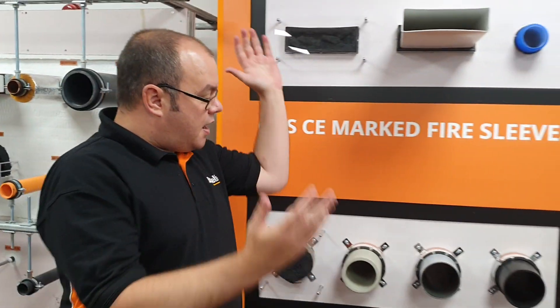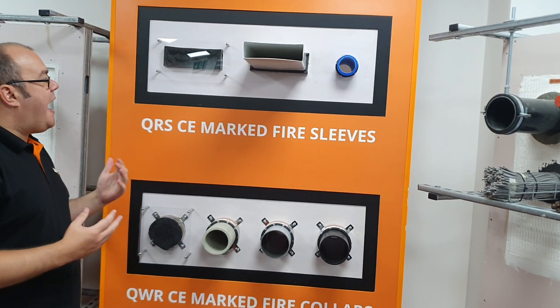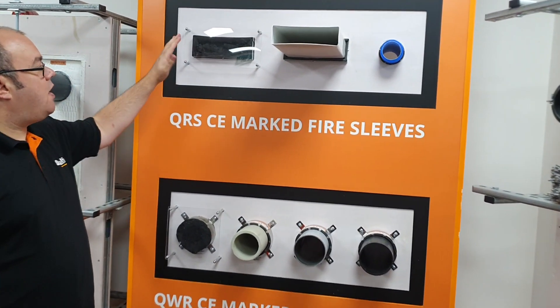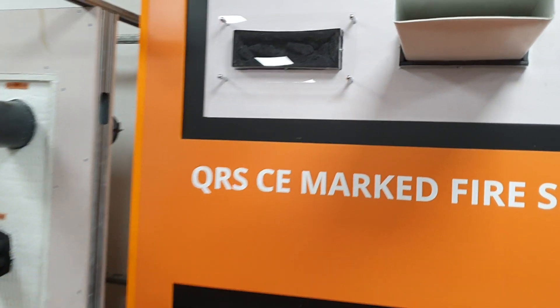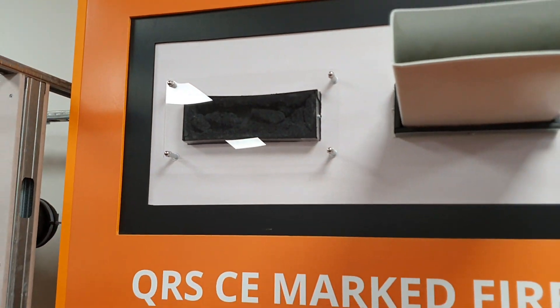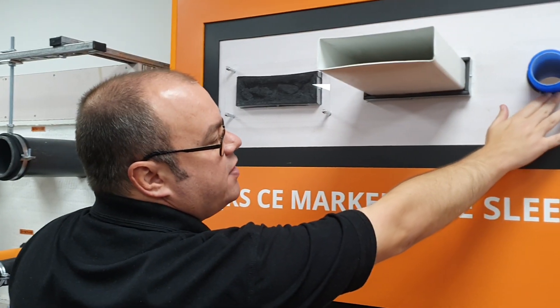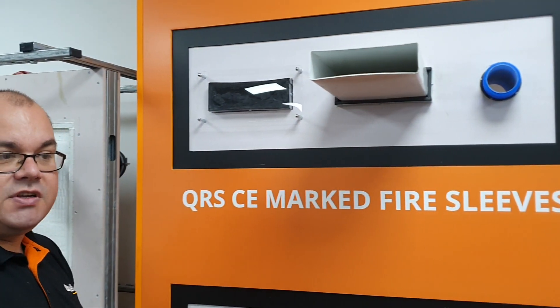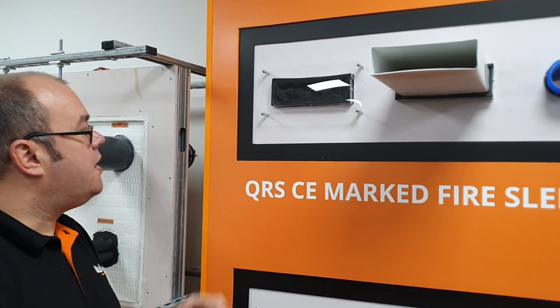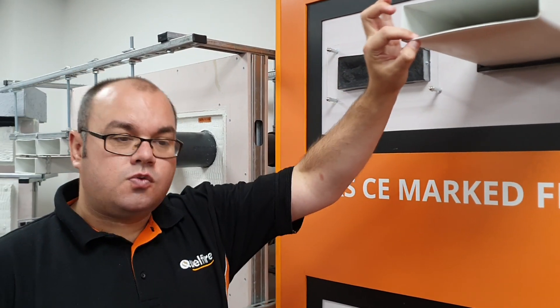Just moving on, we do have this showcase board, which shows how some of our products work. In this instance we've got our QS fire sleeve, used for plastic ducts. This goes around the plastic duct and goes through the wall — we have a rectangular one for rigid ducts and a cylinder version for semi-rigid and rigid cylinder ducts. What happens then is the intumescent will start to expand with the heat, and as these very thin-walled plastic ducts begin to melt and collapse, the intumescent will expand and close that void.